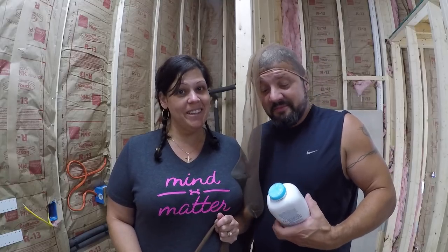Good morning America! We're here to show you how not to itch with the pink stuff. We've been putting in insulation in the apartment and we figured we would share with you a few tips, because we've been itching three, four, five days of this crap. It sucks.